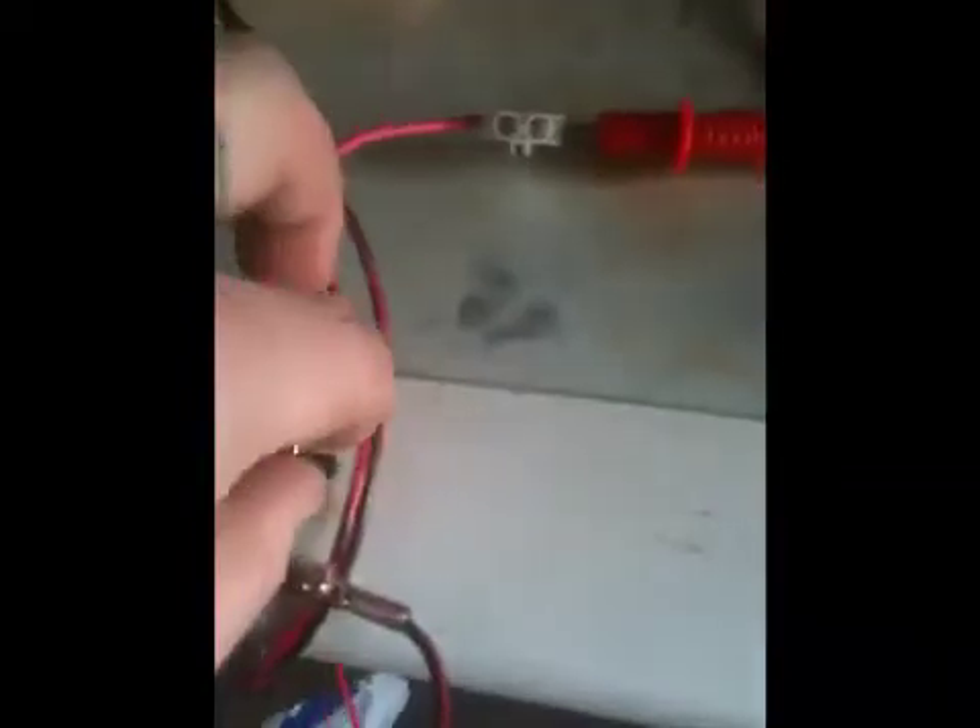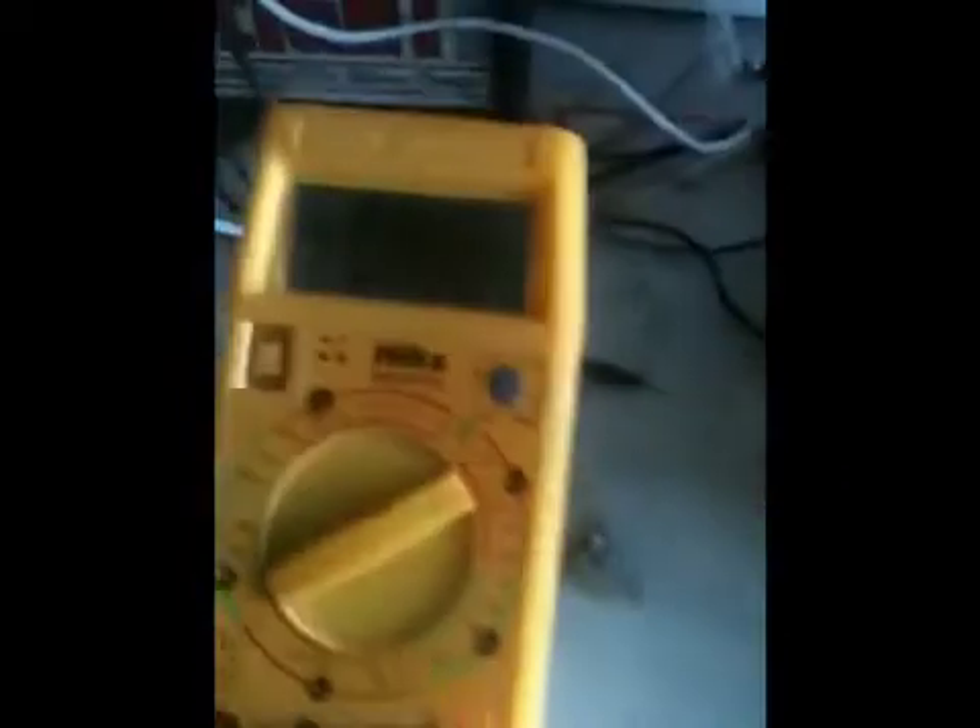The EF-E circuit is set to stock, output is off, the switch is off. Turn the switch on — no output, which is why it's turned down.